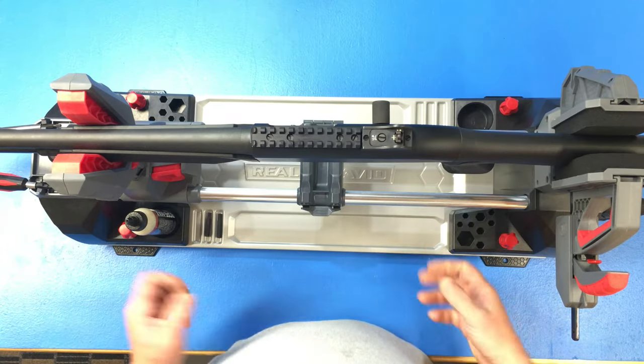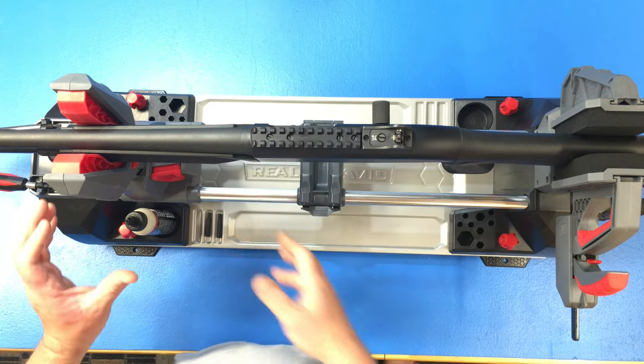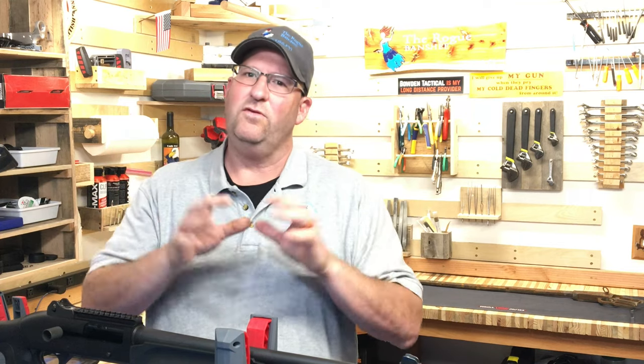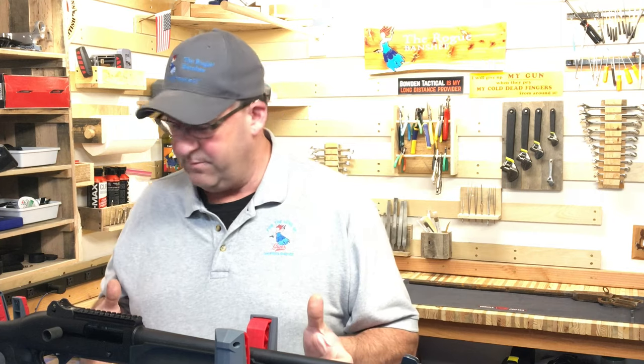On other products I reviewed, you needed two hands to work with everything and they had clamps that you just had to really crank with your hand. My hands are not as strong as they used to be, so this thing has solved a lot of problems for me.